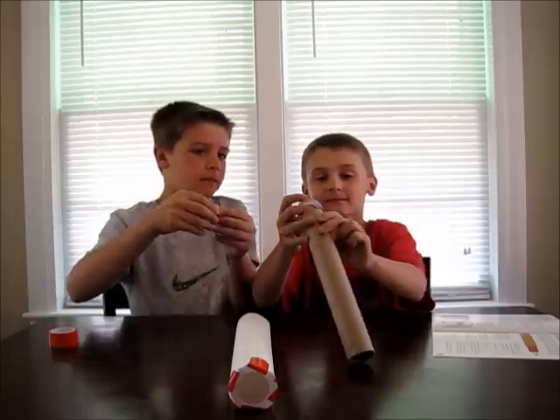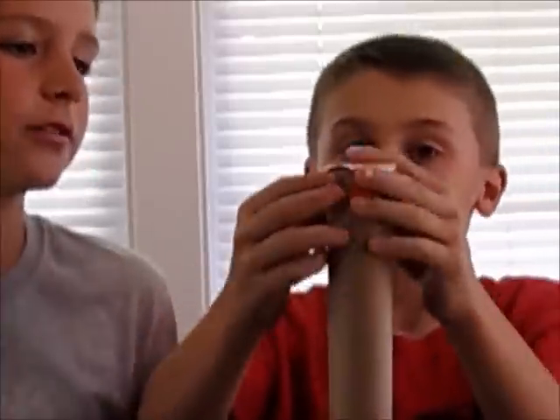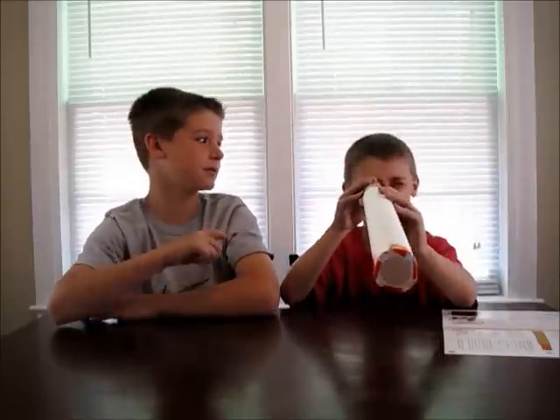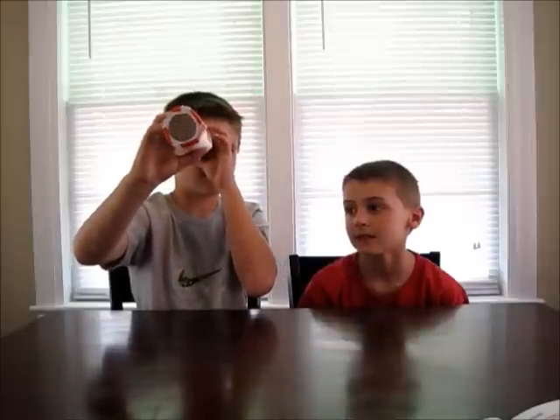Now we're going to tape the smaller lens onto the smaller tube. All we have to do is stick the smaller tube inside the bigger tube, and you can slide it in and out to focus on an object. Galileo used this telescope as early as 1609 to look at the stars.